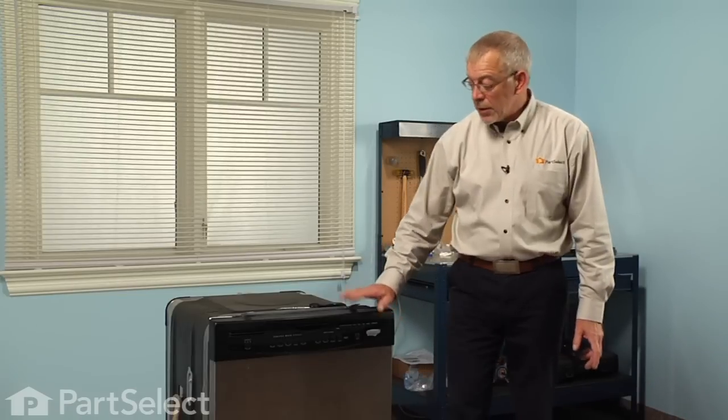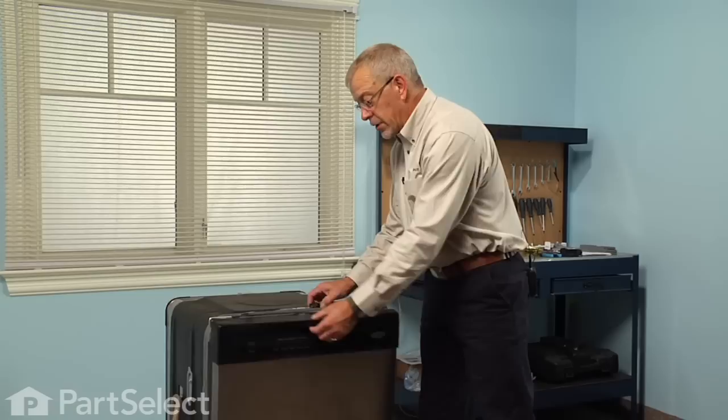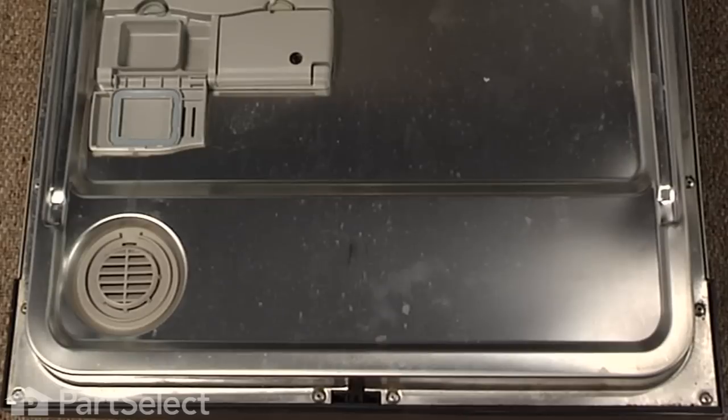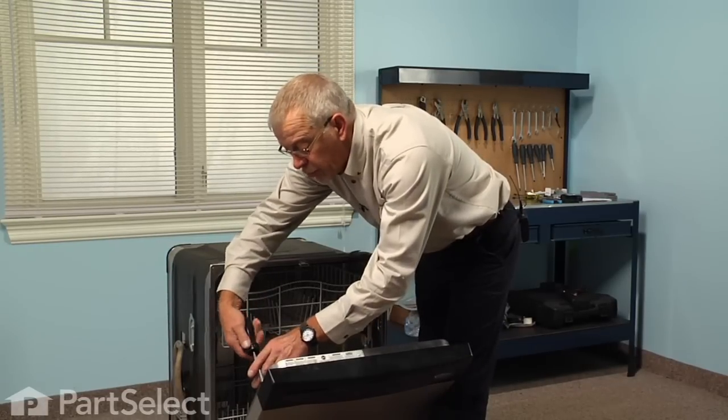The first step in this repair will be to disconnect the power supply to the dishwasher, as we will be working near some live circuits. Next, we'll open the door and remove four screws across the top and the next two down, so six screws in total. They're number fifteen Torx.